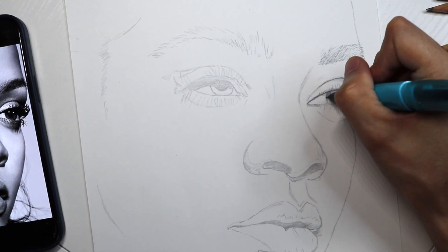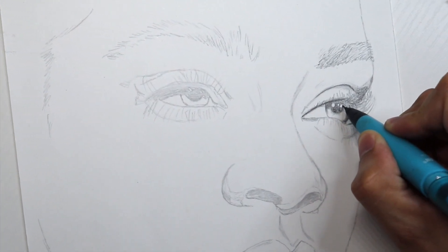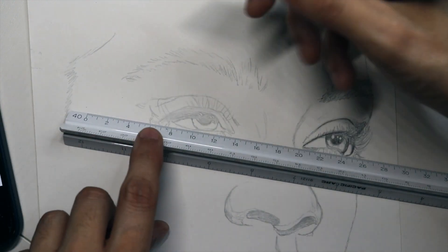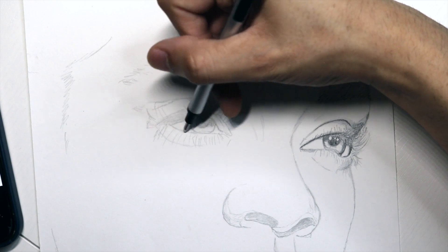I've done that with the ruler, and also not going in so dark on the right eye. I'm confident enough to start the left eye, and now we can start going into more detail, eventually using darker tone pencils and start layering for a difference in contrast and light.